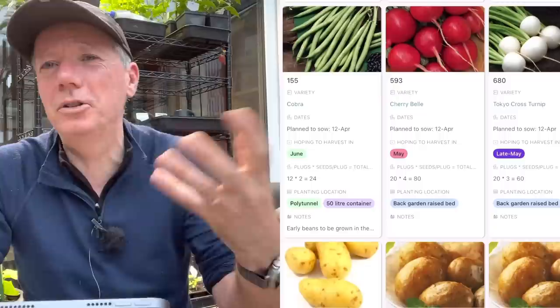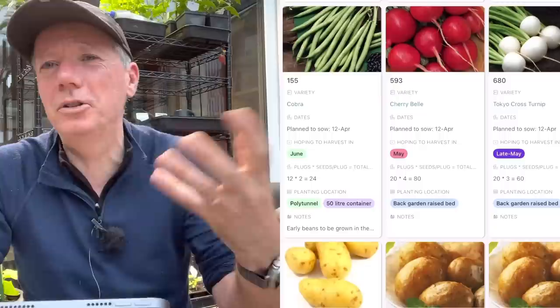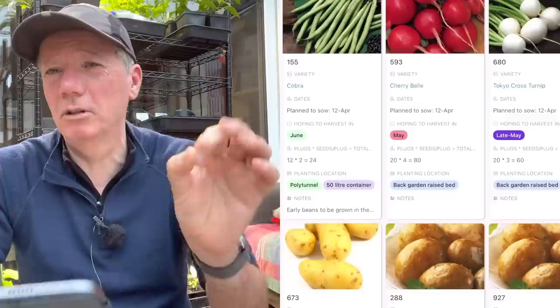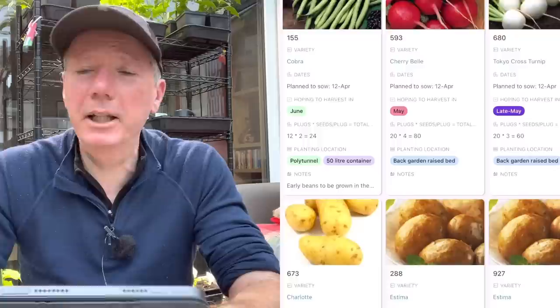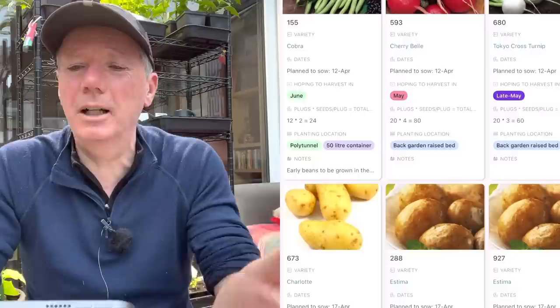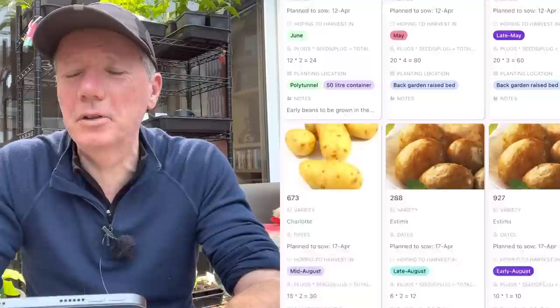I won't mention turnips and radishes again because I'm always doing successions of those. I'm still doing Cherry Belle - one of my favourites - and Scarlet Globe is really nice too. I've gone off French Breakfast; the little cherry ones are just more reliable, nice and fast-growing. For turnips, Tokyo Cross is still my favourite but much more expensive than Snowball. Since I don't grow a huge amount of turnips, getting the best variety is worth it for me.